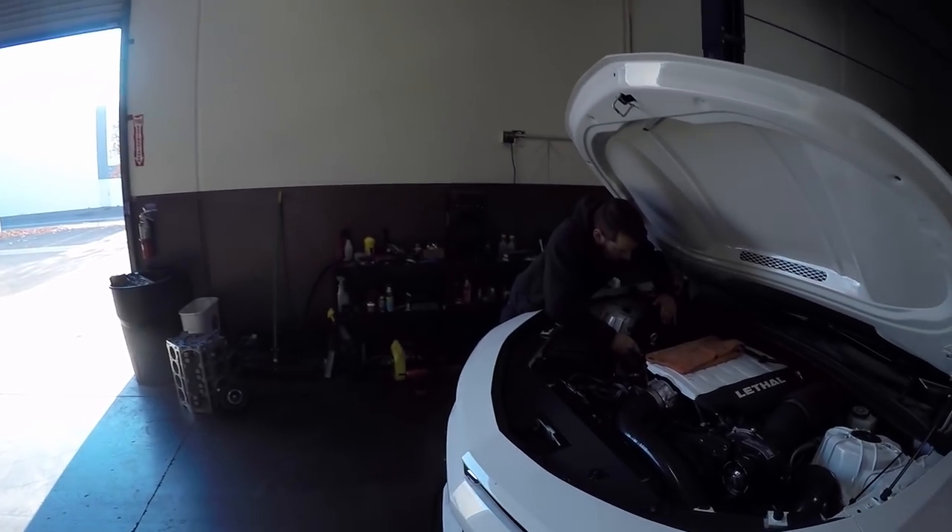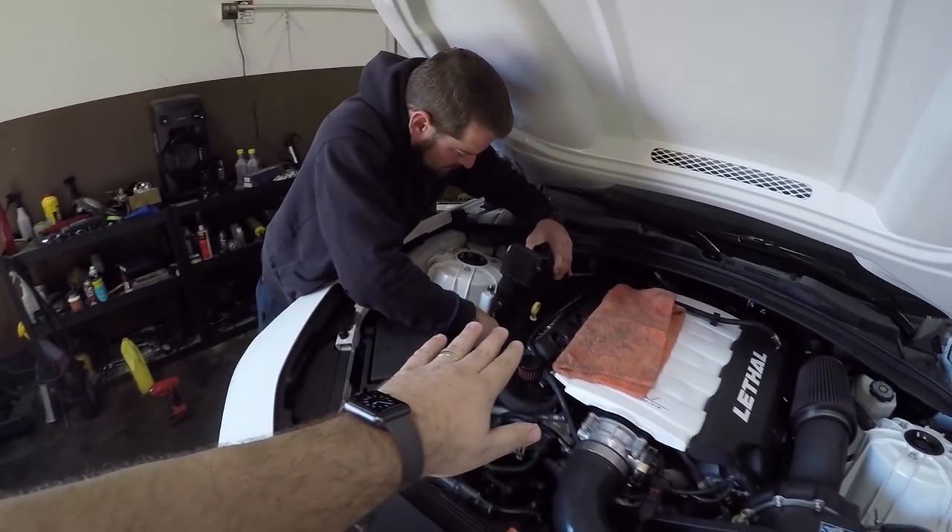You have to pull the passenger side header to then be able to remove the starter so you can actually get to the torque converter bolts. You have to do this process regardless to pull the transmission and the converter — and in that instance that means pulling your overflow too.